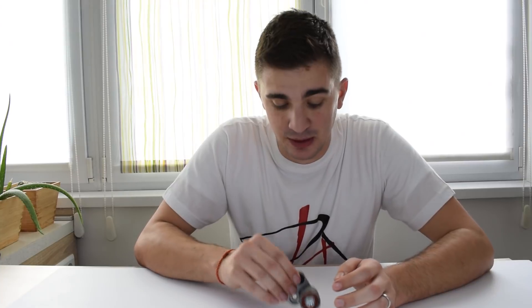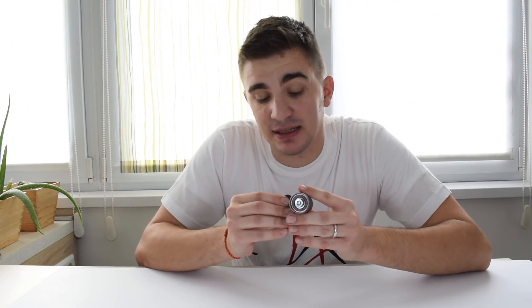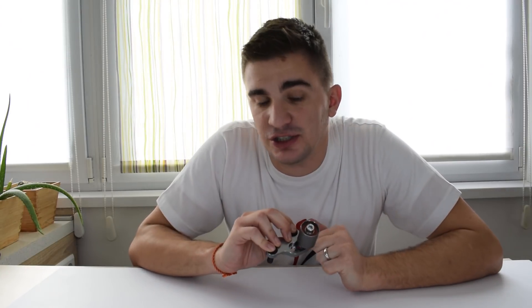Hey guys and gals, welcome back to the D4A channel. For our first video in the new year, we have another really cool piece that's going to expand the collection of aftermarket parts to be installed on my bike carb converted 4AG engine.